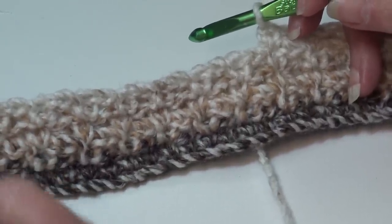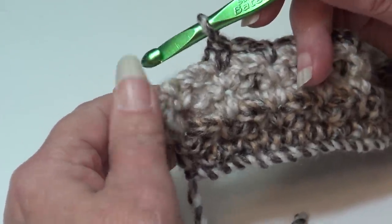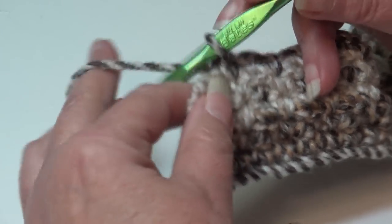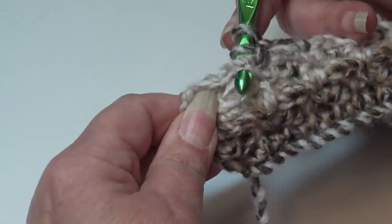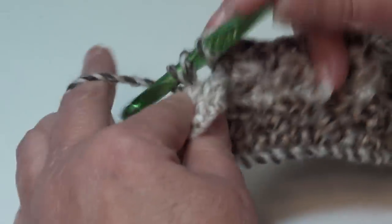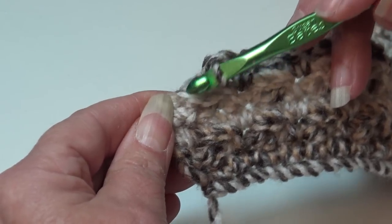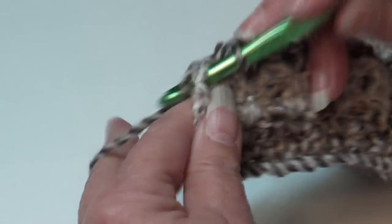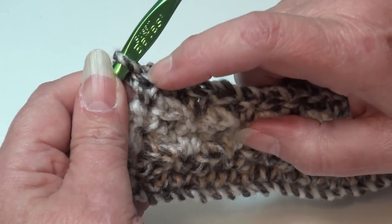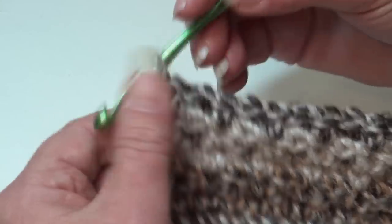At the end of row five, you have one repeat to go — a chain one space and a single crochet at the end of the row. Double crochet going from back to front under the chain one space, turn your hook, grab the top two loops of the stitch below, and work your double crochet. Then single crochet into the last single crochet of the row under the top two loops. Move your stitch marker up to the last stitch.